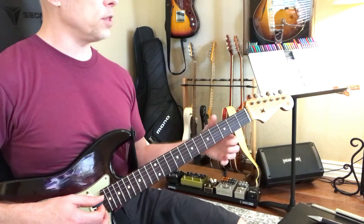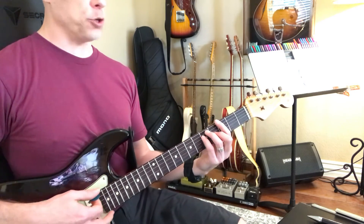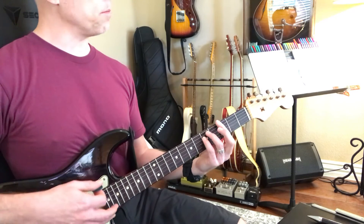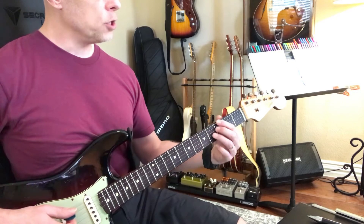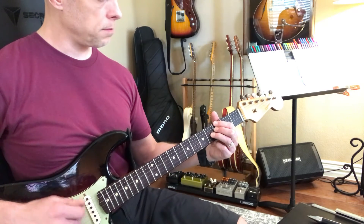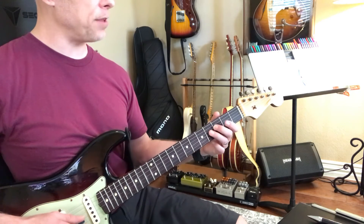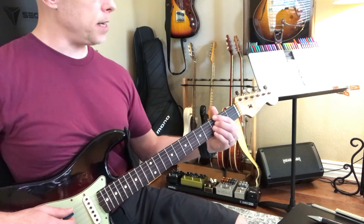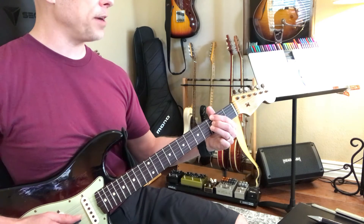Now, we went over the way to fret G major, G major bar chord, G minor bar chord — middle finger up to flat the third. G, like a G7 chord, with the flat at seven — one, flat seven, three. G minor seven, the flat seven and flat three.